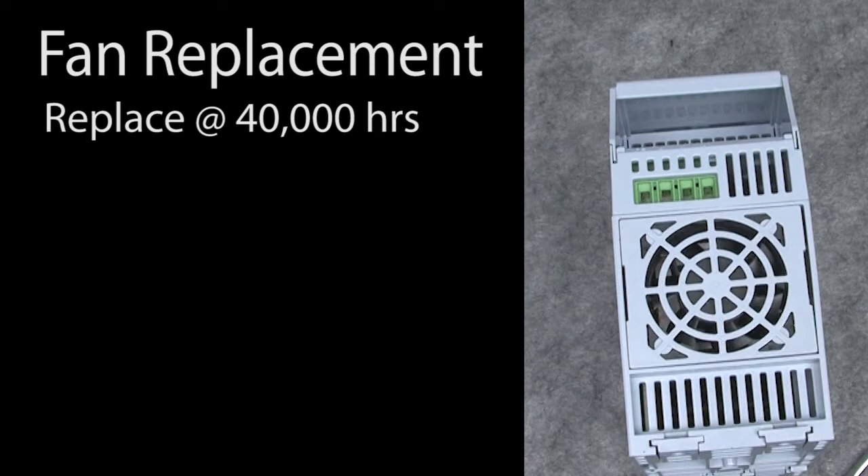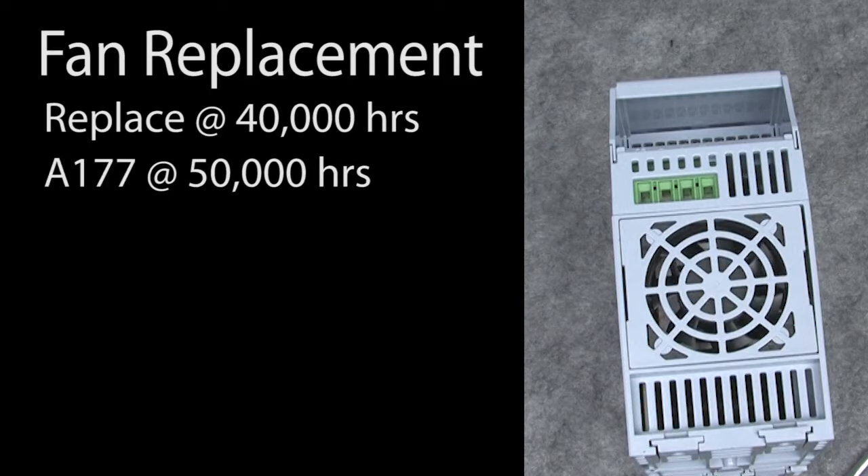It's recommended that the fan be replaced every 40,000 hours of run time under normal conditions — your mileage may vary depending on your environment. That's fan run time, not drive run time. When the fan run time exceeds 50,000 hours, the drive will generate a 177 alarm reminding you to replace the fan.